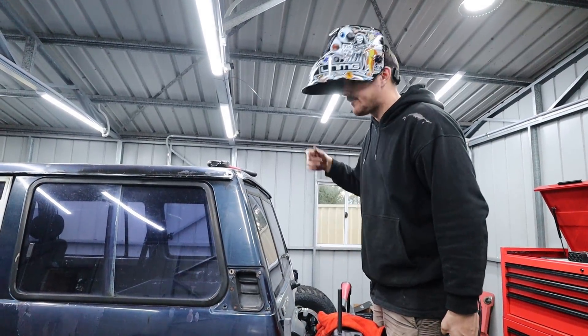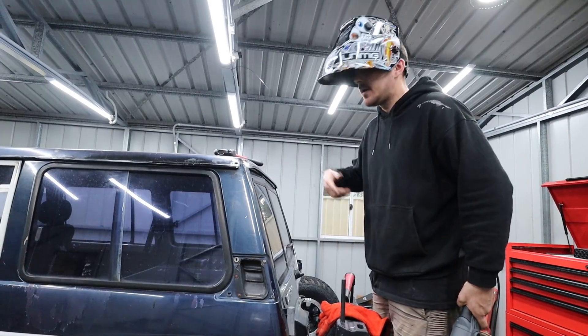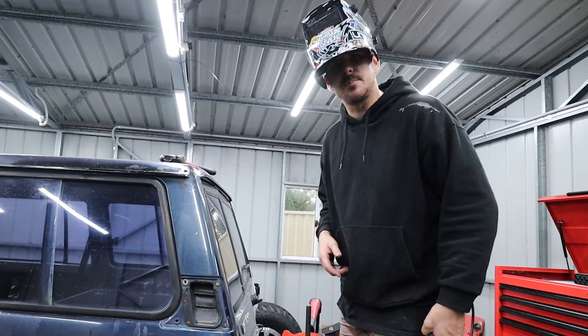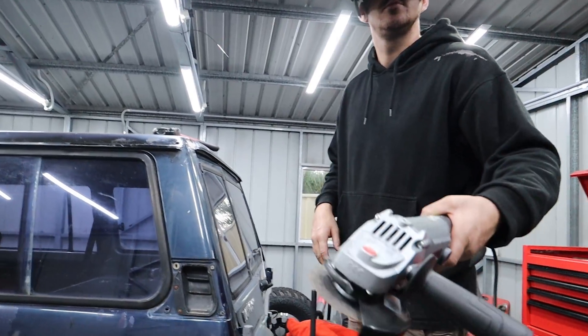Basically as good as you can get for a patch panel on the GQ Patrol today. We're out here making things happen, making rust disappear — Houdini on the rust. Poof, gone.